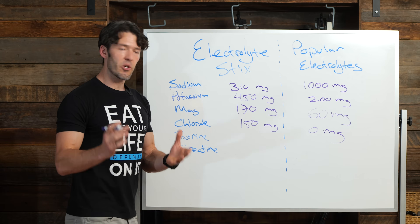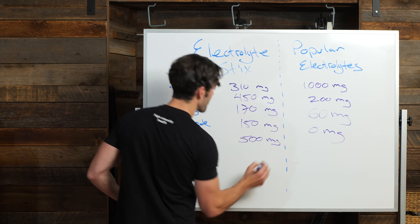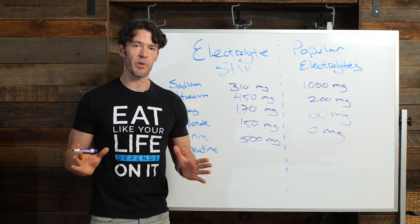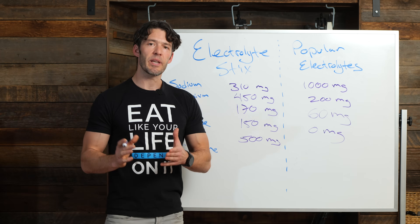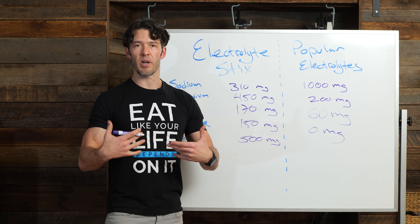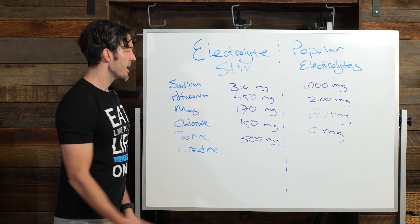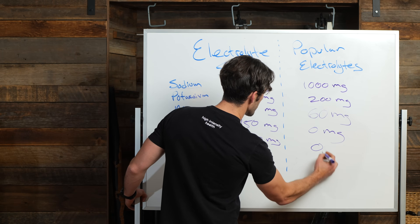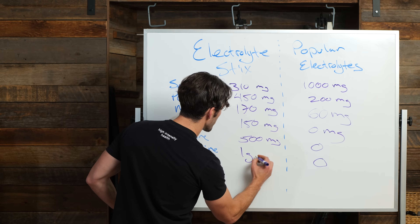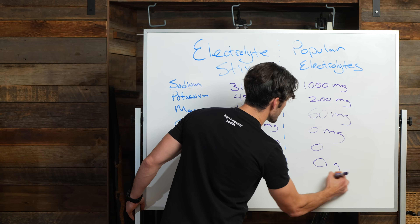What about taurine and creatine? In the Myoscience electrolyte sticks, you're getting 500 milligrams of taurine. Taurine is an amino acid with a lot of health benefits, and research shows taurine helps support healthy hydration as well. For creatine, you're getting one gram in Myoscience — and zero creatine, zero taurine in the competitor product.